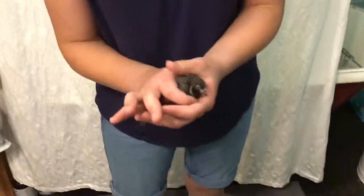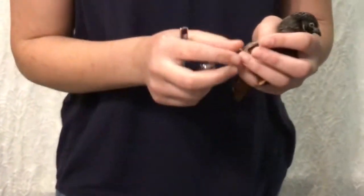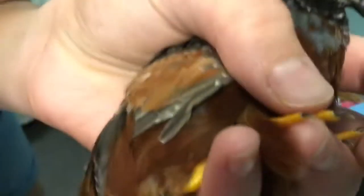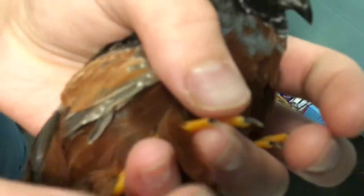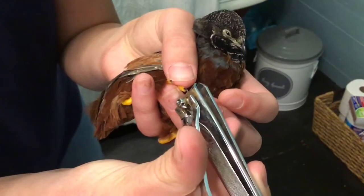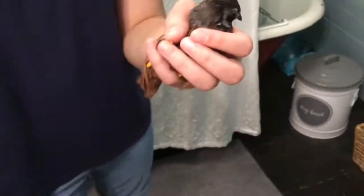Now I'm gonna do the nail, and I'm only gonna do one nail just to show it, because I don't really find this necessary. Come a little closer so you can see — the nail has a little white part at the end, you just want to clip off a tiny bit. And there, his nail is now clipped.